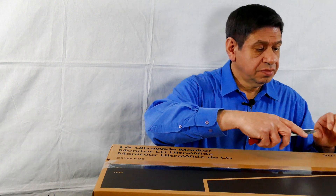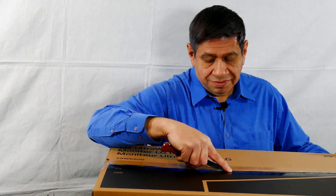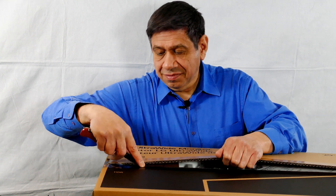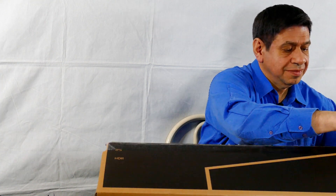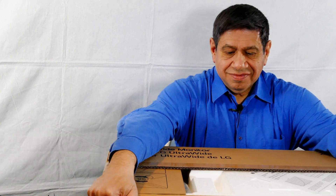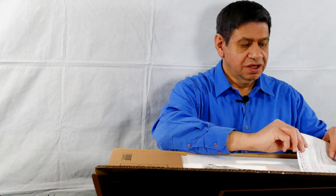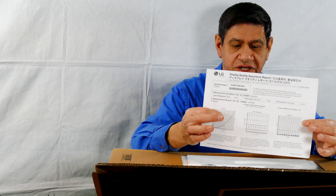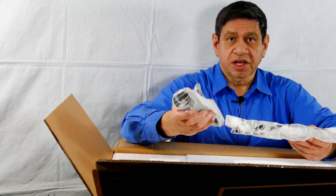Let me open it up — it hasn't been opened yet. Just like the previous review I did on the 4K 27-inch LG, it comes with a testing specification sheet that was run on this particular device. And here's the stand — I'll leave that out because I will be setting it up on the stand.